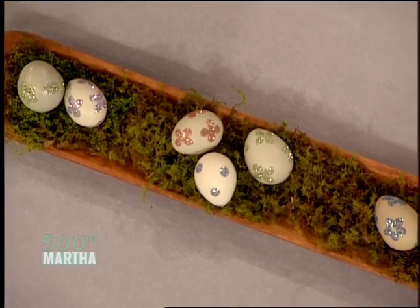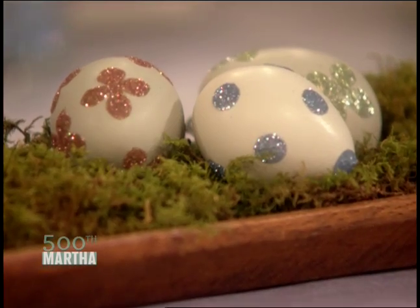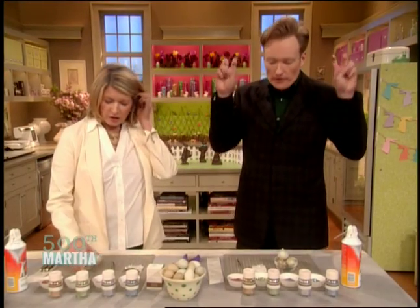We're gonna glitter some eggs first. We're gonna glitter eggs. I've never done this before. Is this a good idea for me to be involved in this? Yeah, I think you can do this. I'm not a craft person.